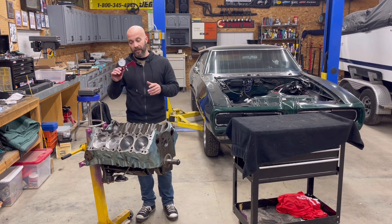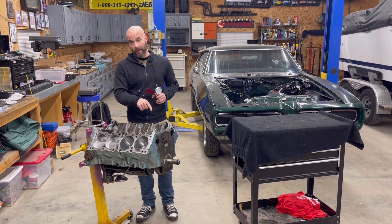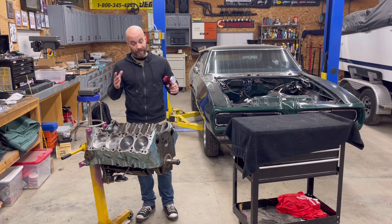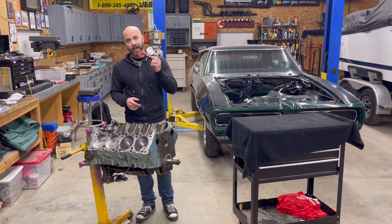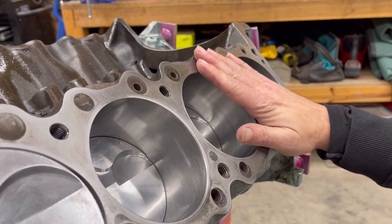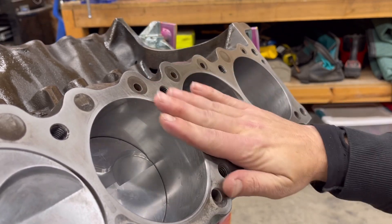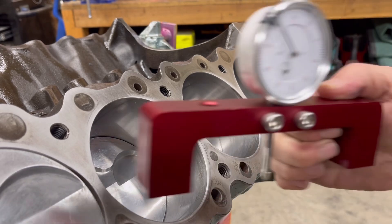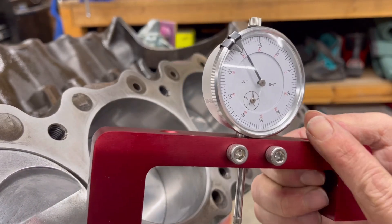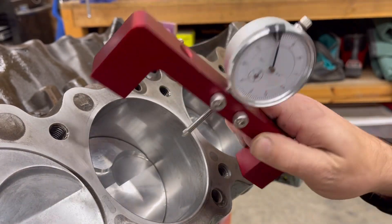In this video, I'm going to show you how to use a ProForm deck height tool to measure how far the cylinder is down the hole — in some cases it's in the hole, in some cases it's zero deck, and in some cases like my Ford, it's out of the hole. The tool we're working with is from ProForm: you have your dial indicator and your deck bridge. The deck bridge is made out of aluminum and it is magnetic, so it'll stick.